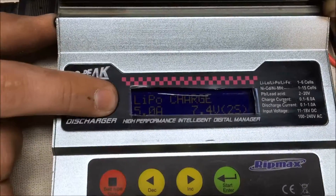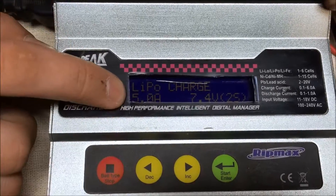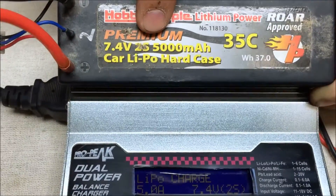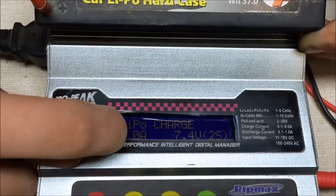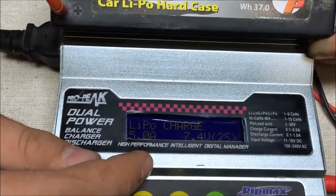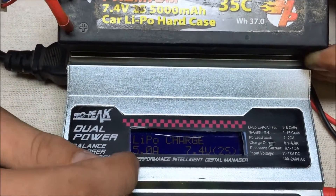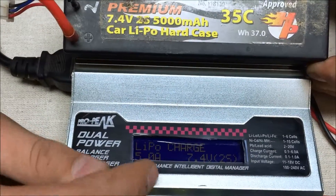As you can see here, it's 5 amps — and why it's 5 amps is because it's 5000 milliamps. The 5000 represents the 5 here. So if you have a 4600mAh battery, then you're going to set it to 4.6. You basically just take off the two zeros at the end of the milliamp-hour value.